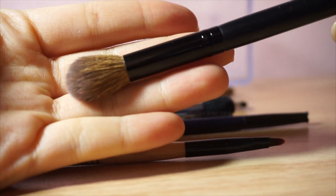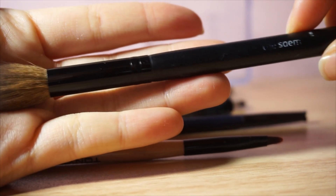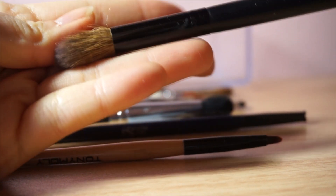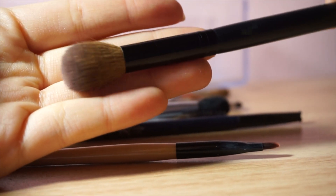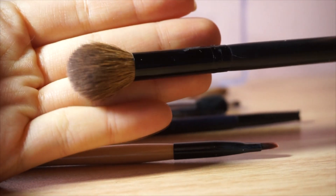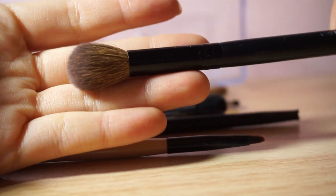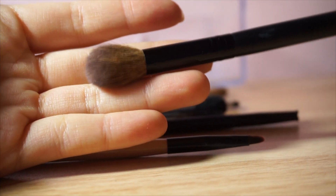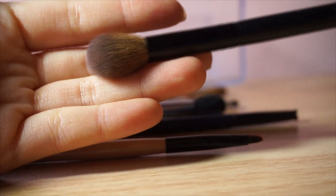My next blending brush is something that I bought from Korea — this is the Saem's blending brush. I don't know if it had any number or specific name; the writing's all worn out and I bought this like five years ago, around when the Saem had just started. This is actually slightly denser than my other Sigma blending brushes. I really like it for nose contouring as well, and when I need a wash of color or just a base eye shadow, this is what I go for. Love it.